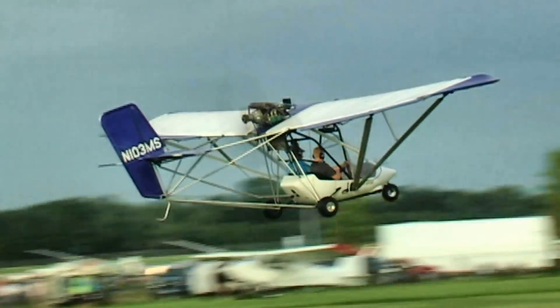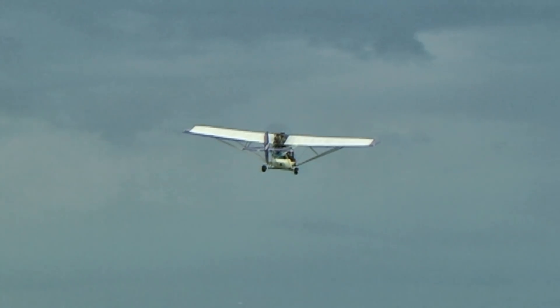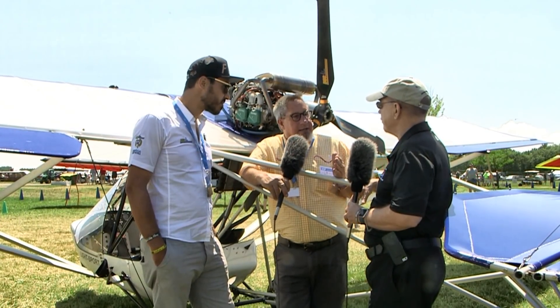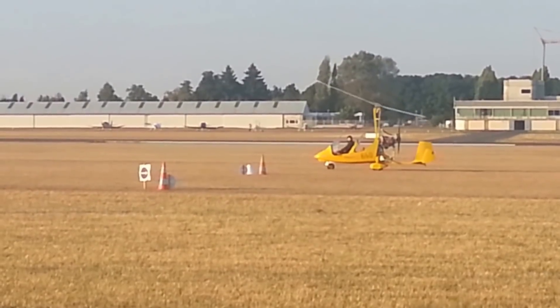Same thing with the climb rate — we were doing somewhere between 700 and 800 feet a minute and it increased to 1,100 feet a minute, and it'll sustain it. It's not like it's a quick jump and you're there. Keep it full throttle, lift the nose, keep the airspeed, and it just continues to climb.